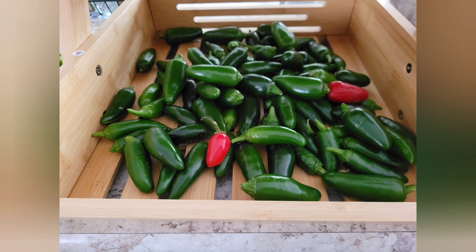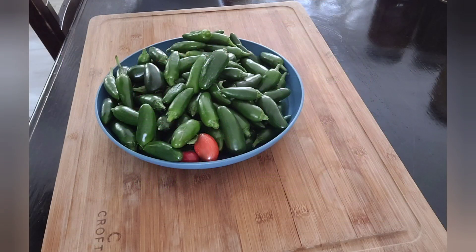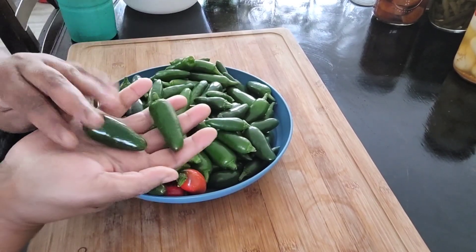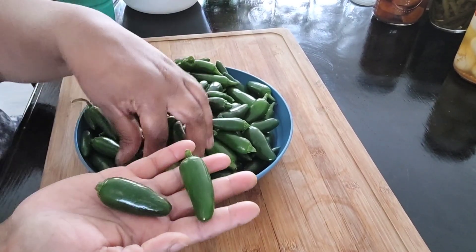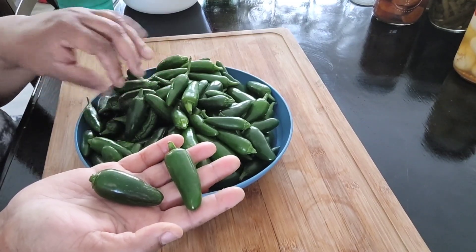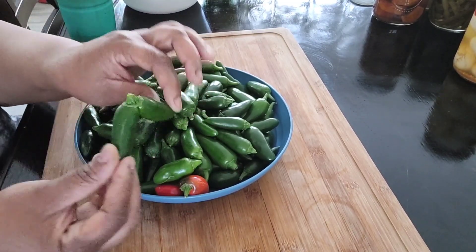Hello, this is Gender Homestead and today I am going to be pickling some jalapenos. These jalapenos have been growing in my garden all summer. With the heat being so harsh, they didn't really start producing well.